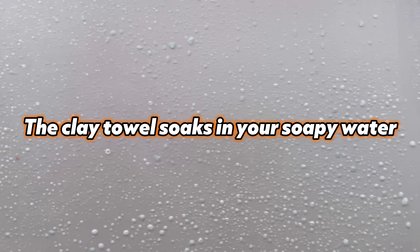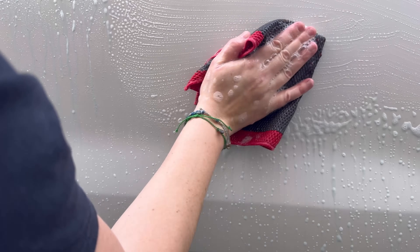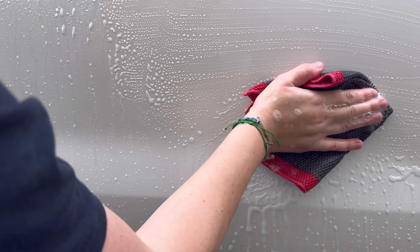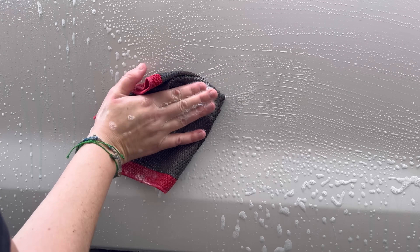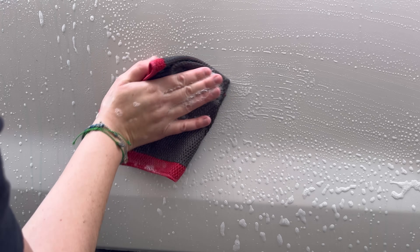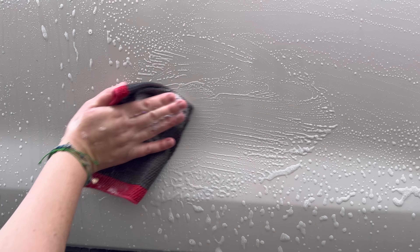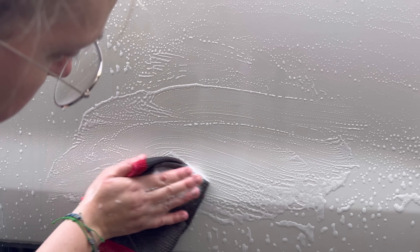Working with clean soapy water, we're getting a little more reaction as the product dwells — little ones all over, though it won't bleed the way you might expect from traditional iron removers. With the clay towel, I'm not scrubbing or pushing hard — I'm just guiding it across the paint very gently, back and forth. For a more stubborn rail deposit, just go back and forth repeatedly without pushing, allowing the friction of the clay towel to pull the contaminant off.